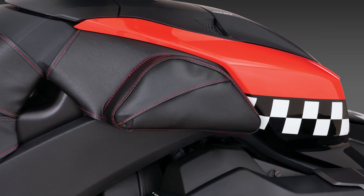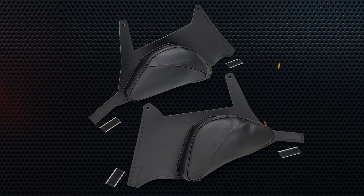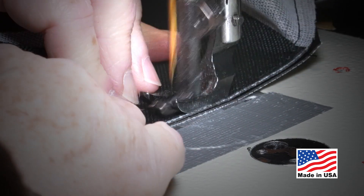Made with high quality UV protected material to prevent fading. Comes with everything you need to attach it and is sold as a pair. Felt backing to avoid any scratching. These pouches are made right here in Rice Lake, Wisconsin.